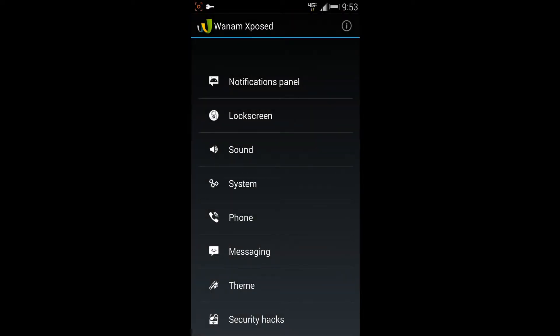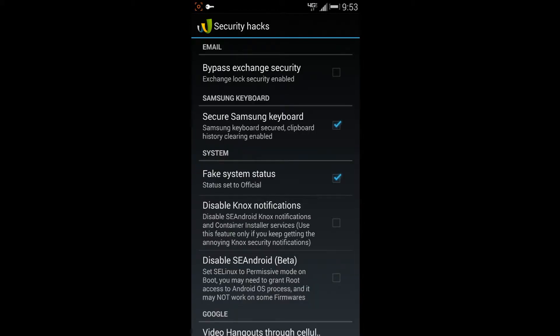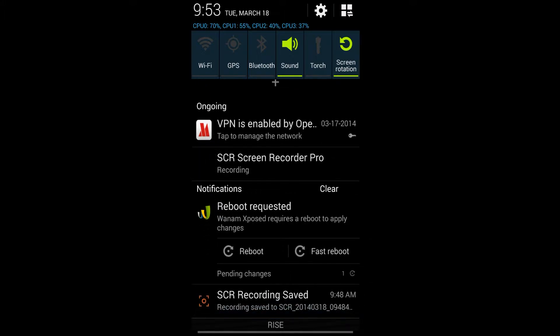Now you're back from the reboot for the Xposed module. Open Wanam Xposed — it should be active. If it asks for root permissions, go ahead and grant them. Scroll down to the bottom and go to 'Security Hacks.' Underneath the System section you'll see 'Fake System Status' as one of the options. If you uncheck it, it sets the status to Custom — so you'll have that little custom icon at boot. If you check it, it sets the status to Official, which removes the custom lock.